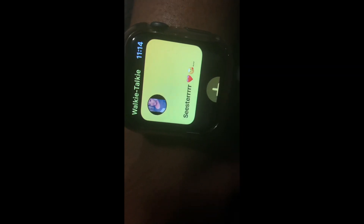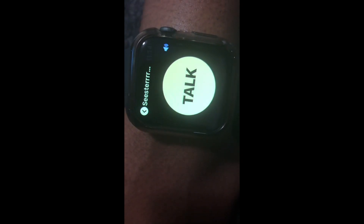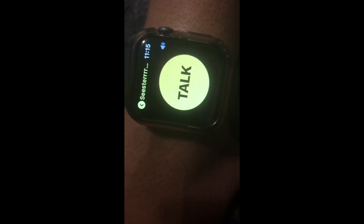I have the contact selected that I'd like to Walkie-Talkie, so I'll go ahead and select it. To use it, you press down and hold, then speak — like: 'Hey, what's up.' And that's how you do it. Hope this helps!